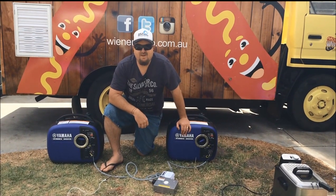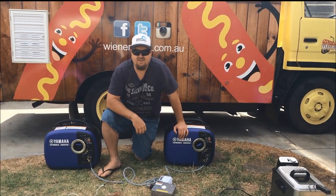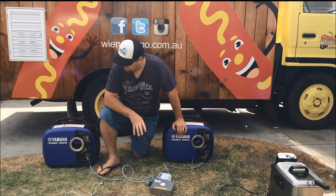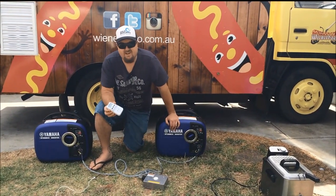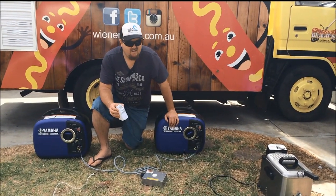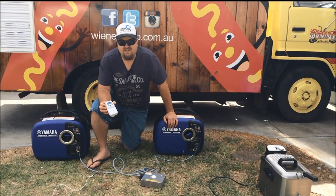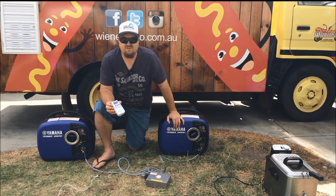Hey guys, it's Chris here again from Weenabago. We'll just do another blog video for mygenerator.com.au. This video is just a short one. We were just going to show you how we use our wattage meter, which we just bought from a hardware store — it was about 20 bucks. We use that just to work out the wattage of the equipment we're using initially to work out which generators would suit us.